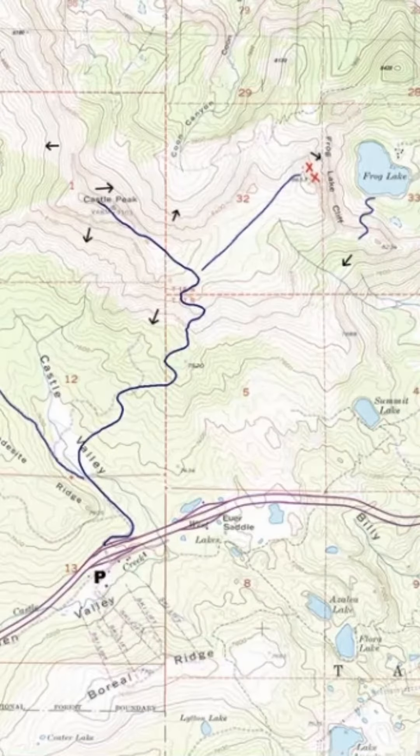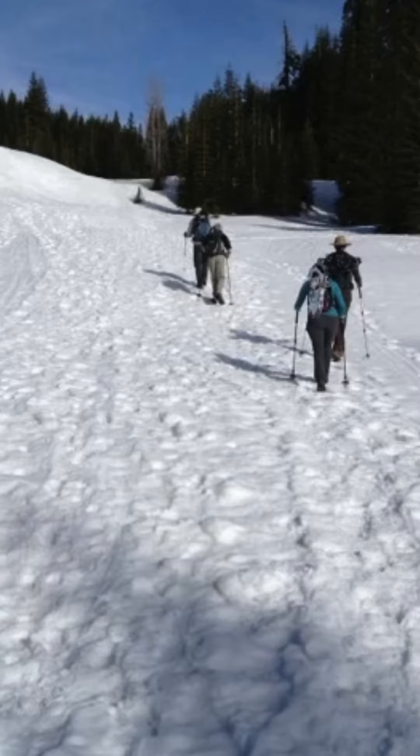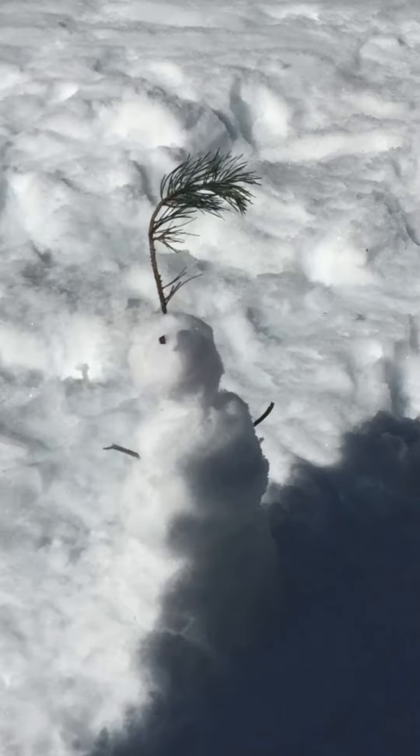Our cross-country skiing trips here at OA take you to a park at the Castle Peak Trailhead. We ski in the valley for a few hours and then head up to the ridgeline to eat a scenic lunch. After a day's worth of skiing, you may even fall asleep during the car ride back.